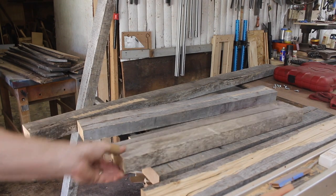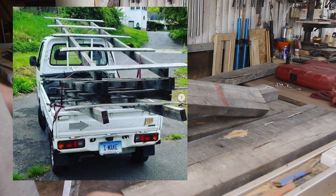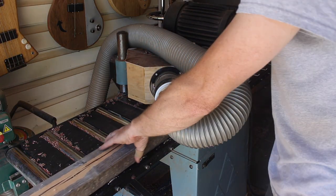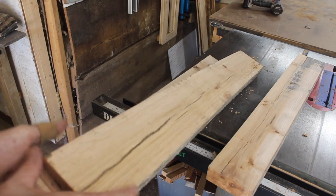It wouldn't be a base made from garbage if I didn't use any pallet wood. I had this ash that I scored from giant pallets at a steel yard near me, and I decided to plane it down and glue it together to form the block that I would carve my neck from.